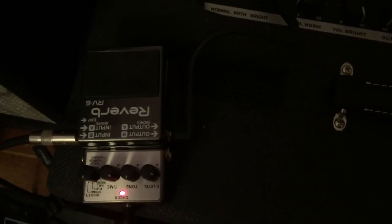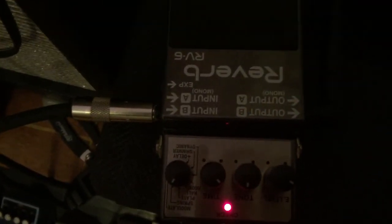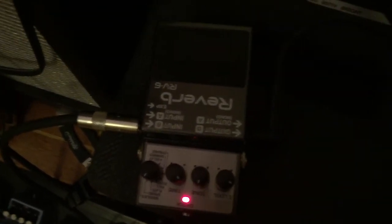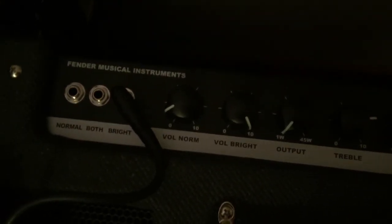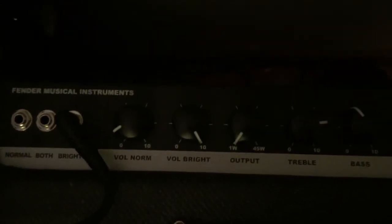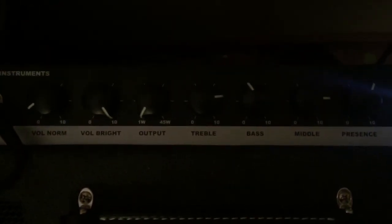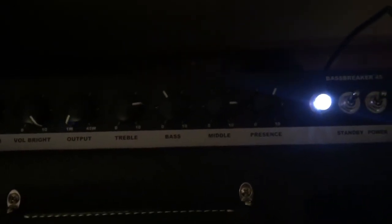So there we have it. Now we're in the bright channel. Here are your reverb settings again. Earlier I said I was going to turn the overdrive pedal off — it's actually the reverb pedal. You can see the normal volume is down because it's not being used right now. We've got the bright volume, the output attenuator down to one, and the treble, bass, middle, and presence back where they were. We're going to go ahead and strum some open chords for you.